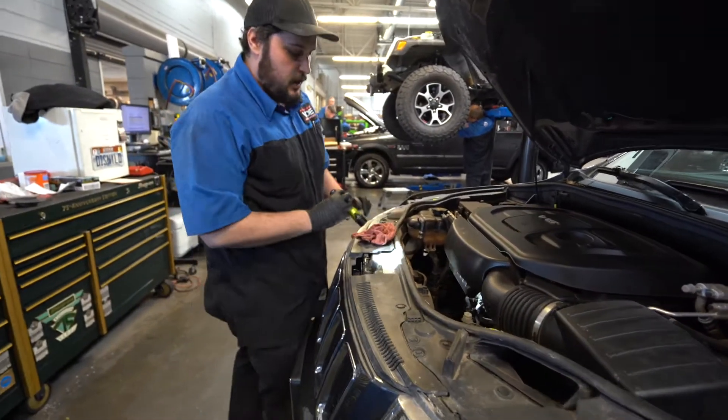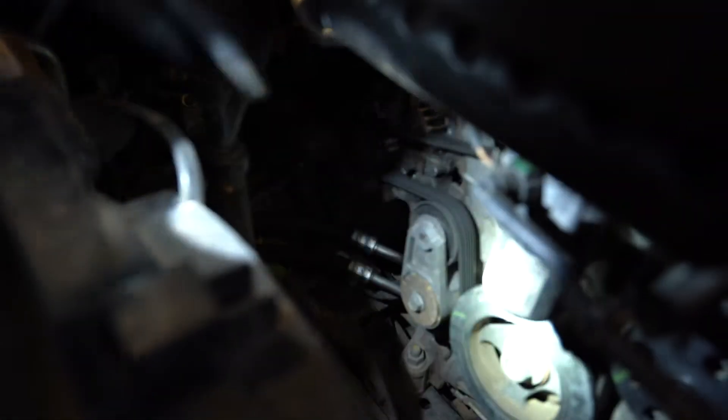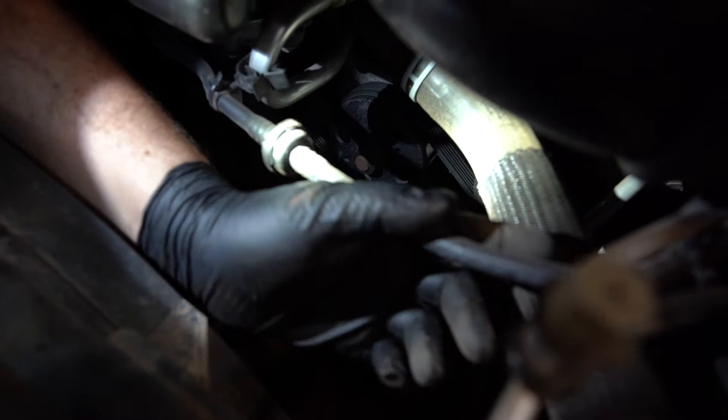We're going to come over here and check our belts, making sure these aren't cracked. Looking for cracks and imperfections in the hoses, feeling the coolant hoses, making sure those aren't bubbling or anything like that. These are okay — looking for anything broken.